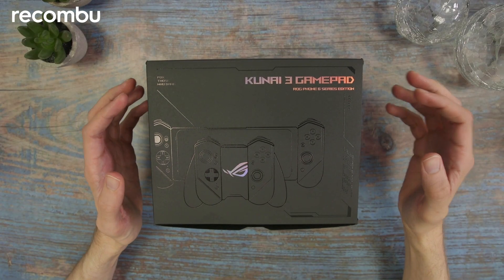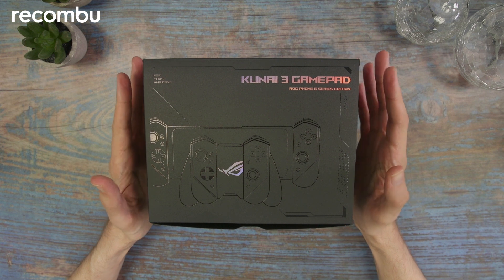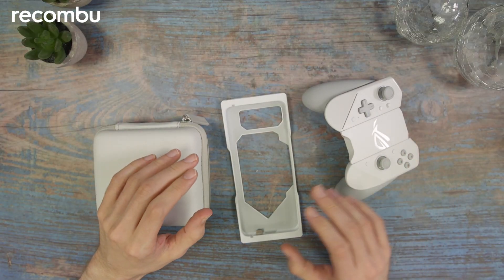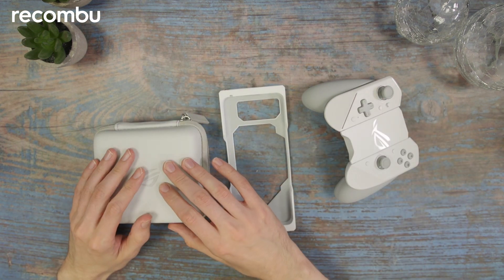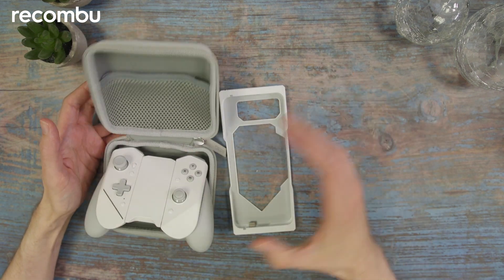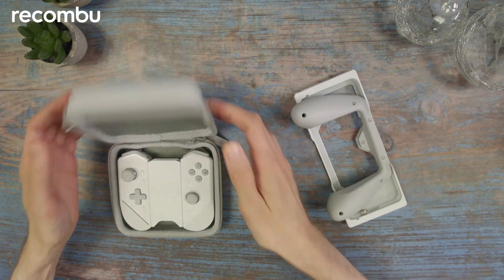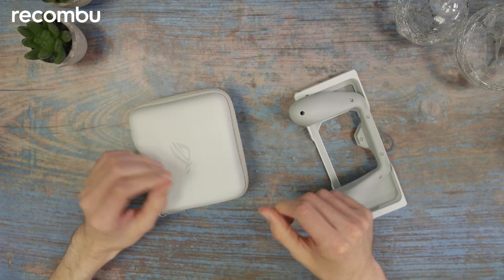The next peripheral I want to show you for the Asus ROG Phone 6 is the Kunai 3 Gamepad. This is for when you want more traditional controller input into your phone while doing mobile gaming. In the box you get the frame for your phone, the controller itself, and a little carry case. One of my bugbears though is that the carry case isn't obviously big enough for everything - you can't fit the whole controller in there, but this part clips out and tucks away very neatly if you want to game on the go.